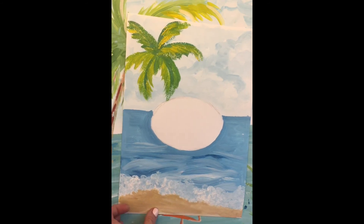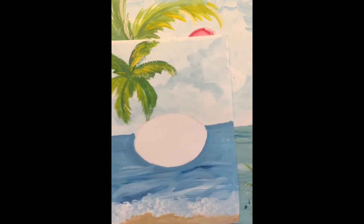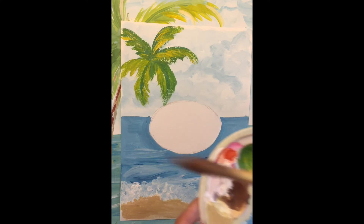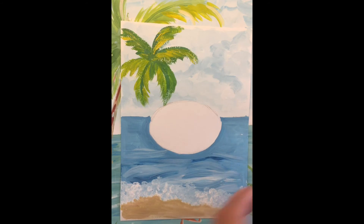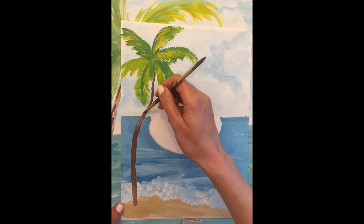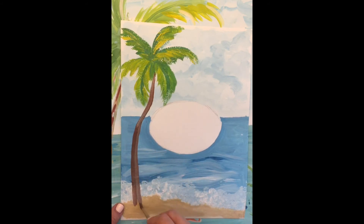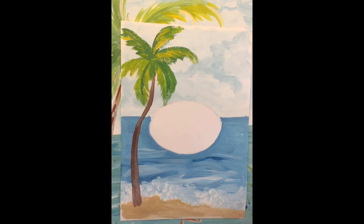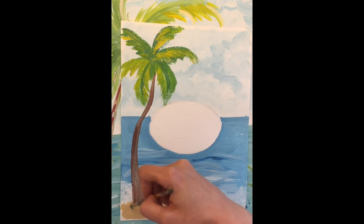Okay, now our brown — we may add some coconuts if you want. Let's use this. Another part of our palm tree — let's make it simple and try it. Now I will add some green details here in the palm tree.